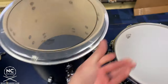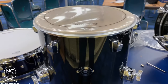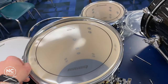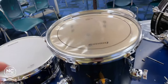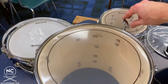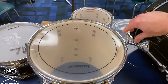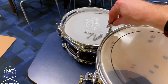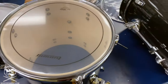Place the Pinstripe head on the top of the drum and put the hoop in place, making sure the Ludwig logo lines up with the badge on the side of the drum. Take one of the hoops, place it on top, making sure the eye slots line up with the lugs. Then take the tension rods and finger tighten all of them. Go in a star pattern and do one full turn of the drum key for each lug. Check for any creases and tighten those spots a little bit, then go around and fine tune.